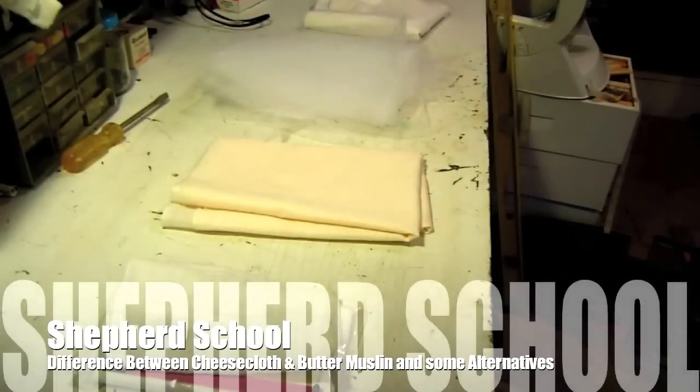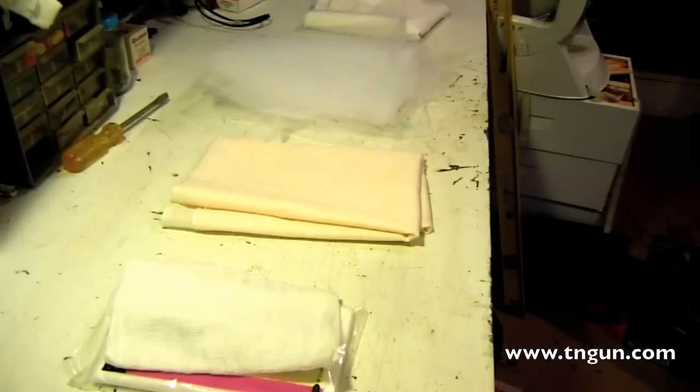Hey, this is the Shepherd School. This video is probably going to get me a little bit of making fun of because I've been down to the craft aisle at the Walmart store — and that's okay. I've got some knitting needles and stuff but I'm pretty secure in it. Anyway, here's what happened: I had a recipe that called for cheesecloth to make some cream cheese. I thought I had lots of cheesecloth, but I didn't keep stock of it, so I was out. I wasn't near Nashville, so I couldn't go to my local supplier and ended up going to Walmart.